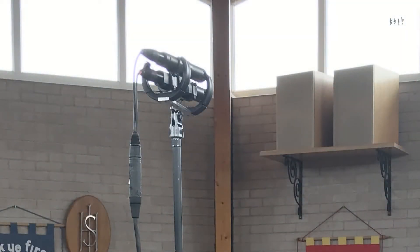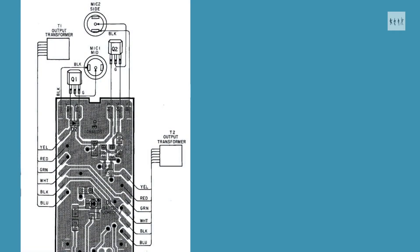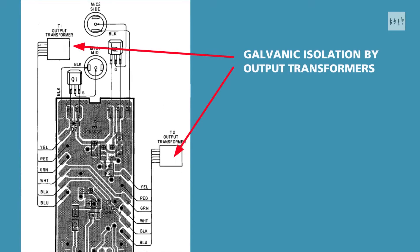I wanted to see if this mic would work in my current setup, which requires balanced microphones. Fortunately the service manual for the 957 has made its way out onto the internet, and the first thing that shows up is that unlike the unbalanced-only ECM909, the 957 uses output transformers which give galvanic isolation and open up the possibility of balanced operation.